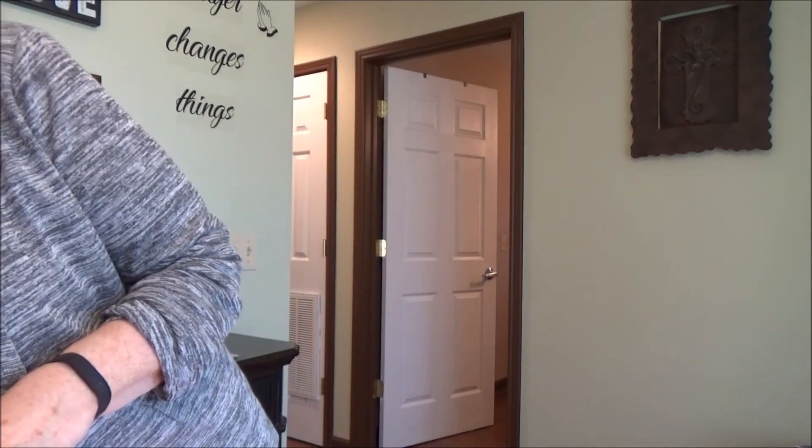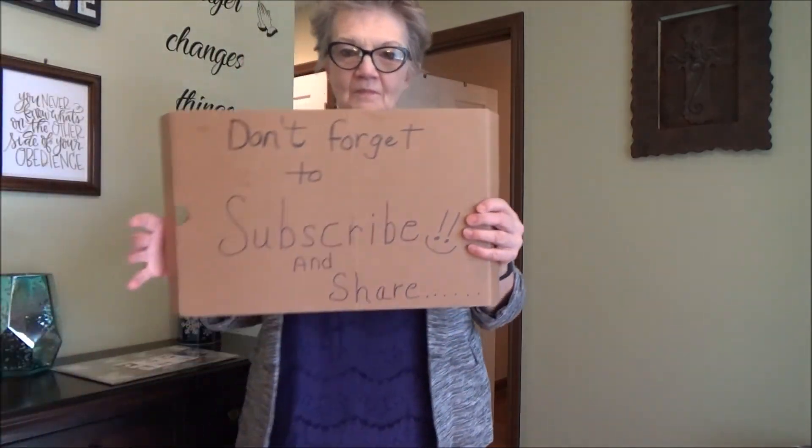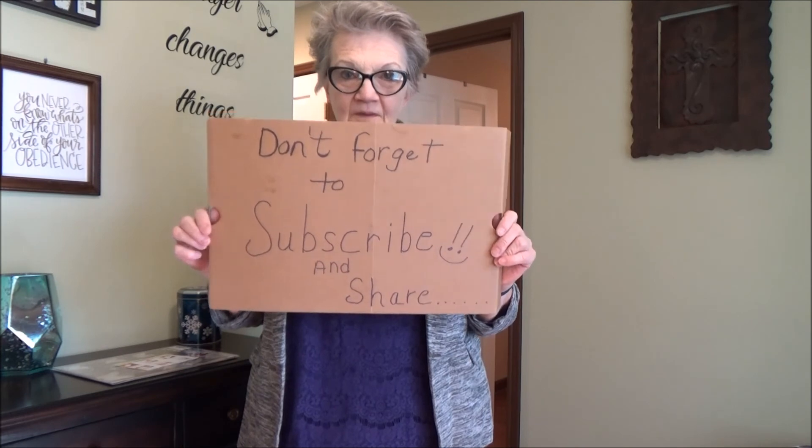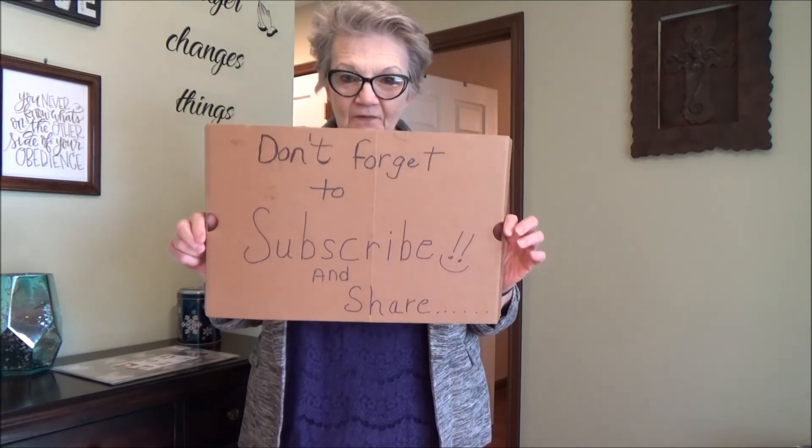That's it for today. I want your honest opinion — please comment below if you think this is a 5-for-5. Don't forget to be kind to one another; it's a rough world out there. I love you all. Don't forget to subscribe and share the video.